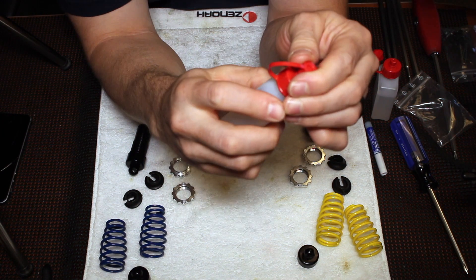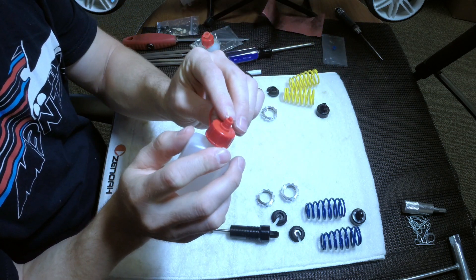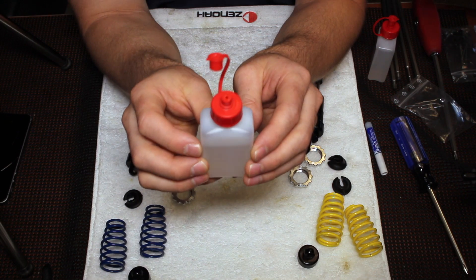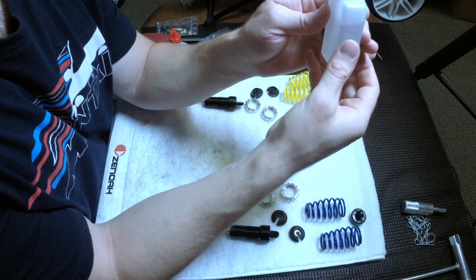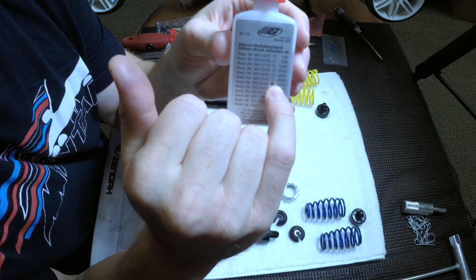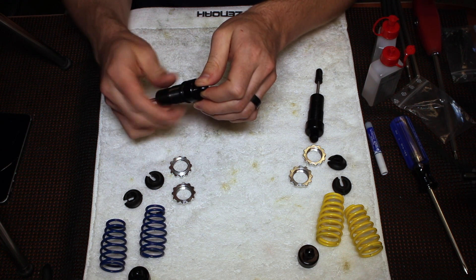FG includes silicone shock fluid. It's a 5,000 weight fluid, so you just got to cut off that little cap so you're able to fill it with oil. It says silicone shock absorber oil — this is 5,000 weight. It comes with two bottles, which is enough to build your shocks probably about four times.